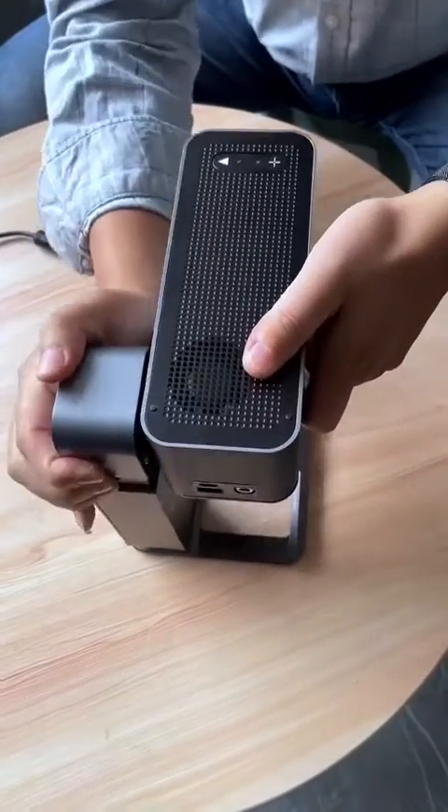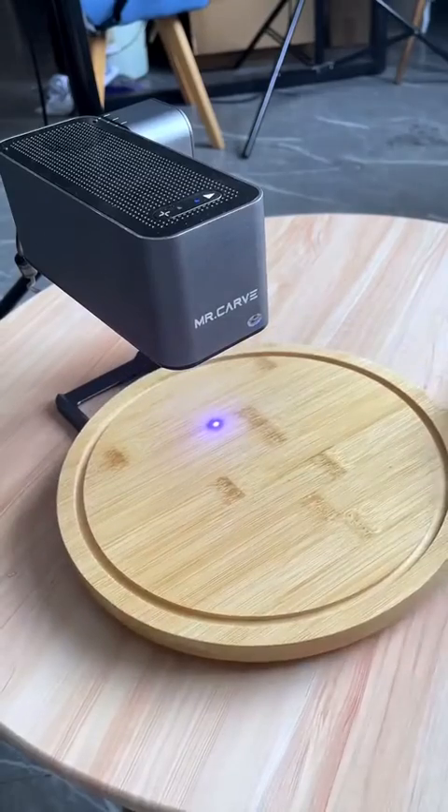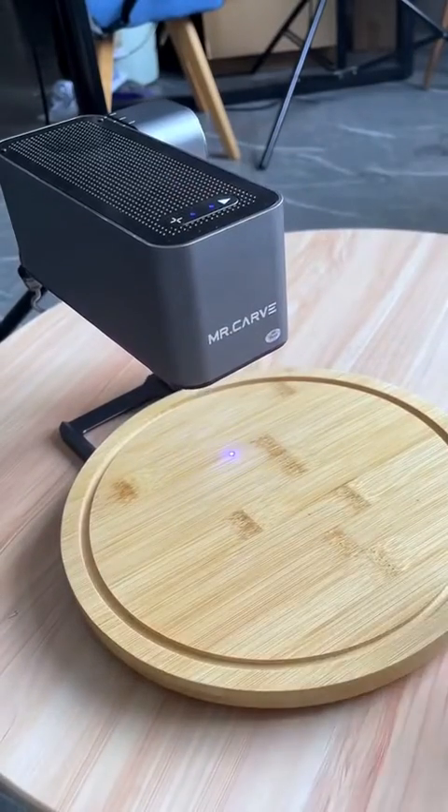First, expand the main part of the machine. Align these three lines. Turn on the power. Put in the object to be carved. Touch here for one-click autofocus.